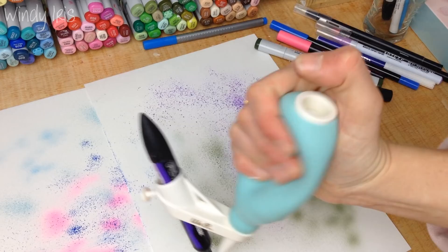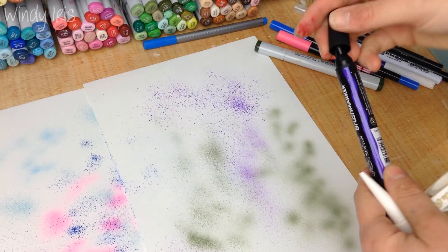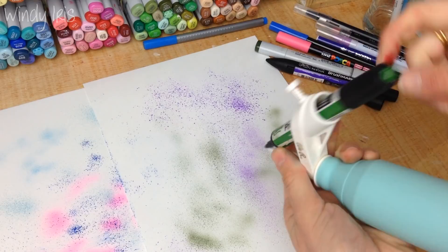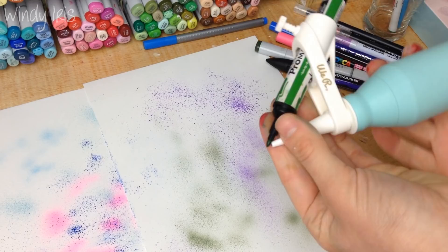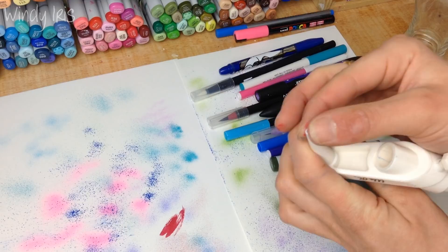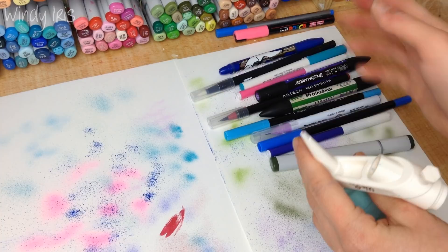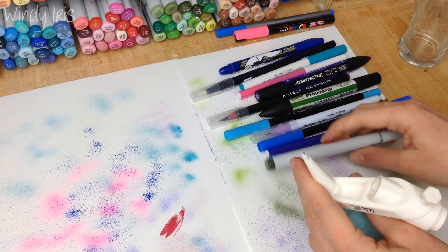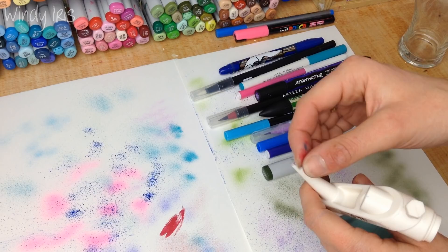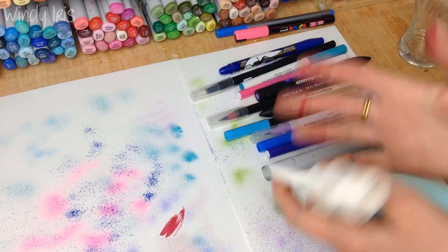Other less expensive brands of markers should fit too — that gap is quite large now and most markers should go through it. One important thing: the inside of the device, particularly the tip end, can get quite dirty from marker tips, so clean it off between colors. Use rubbing alcohol for alcohol-based markers, or a wet cloth or baby wipe for water-based ones. You wouldn't want blue ink contaminating your yellow marker tip.